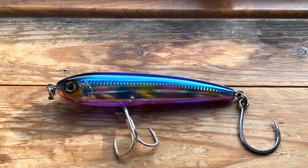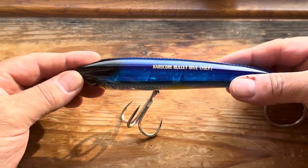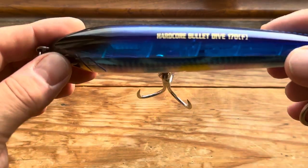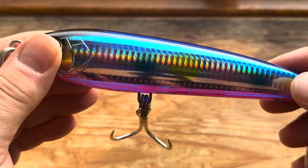Hi and welcome to another popper and stick bait video. This is the Duo — or Dual, same company to my knowledge — Hardcore Bullet Dive 170F, so 170mm long floating stick bait.